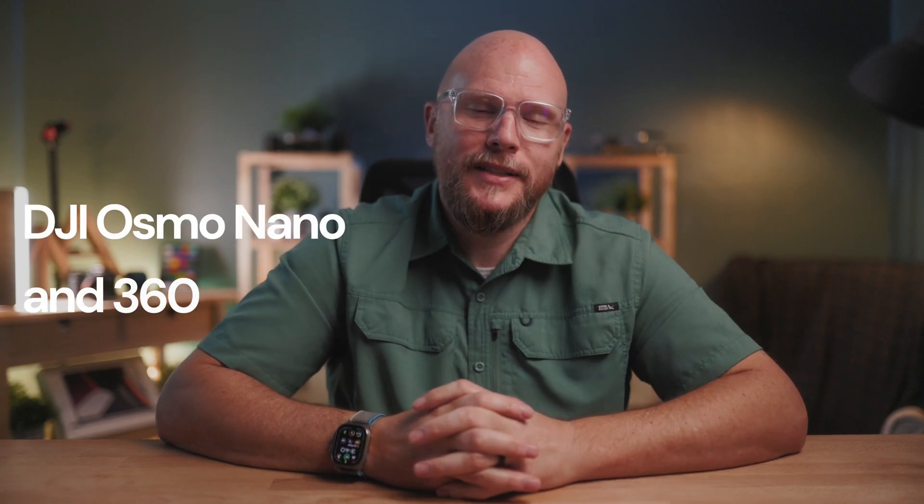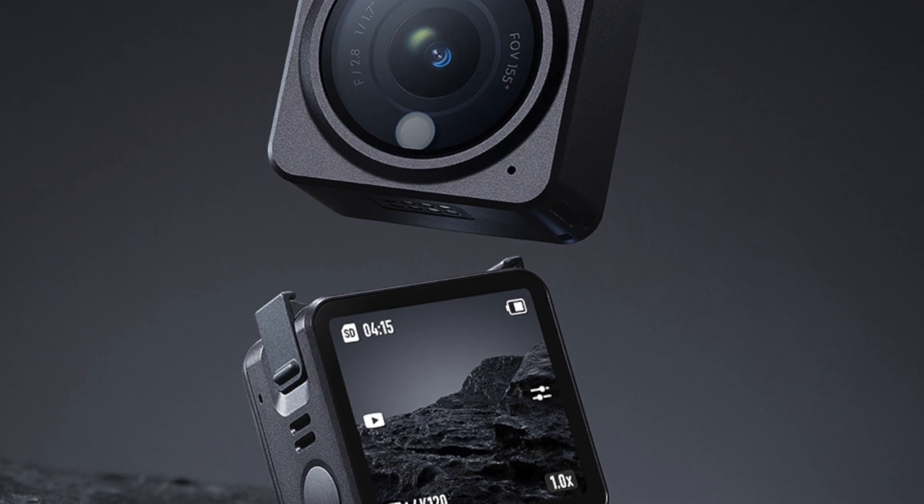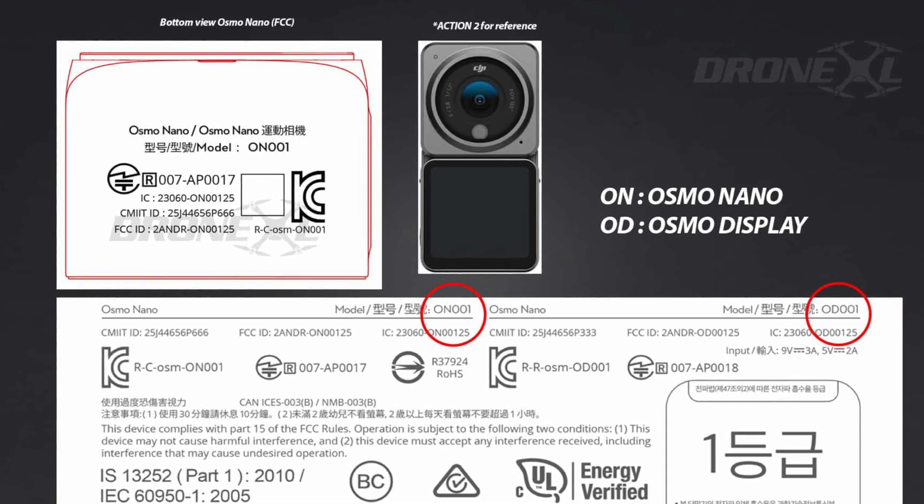Our last story is a big thing that is very small: an update in DJI's action camera lineup — we might be seeing a tiny Osmo Nano. It just showed up at the FCC and looks to take on GoPro and Insta360 in the tiny action camera market. FCC filings normally go under confidentiality for 180 days, so these have been there for at least that long and are now in the public domain. The filings are for a product called the Osmo Nano with two modules: the ON001 for the actual camera system and the OD001 listed for the display. Industry insiders expect a modular setup similar to DJI's earlier Action 2, but with major improvements in heat management and stability.